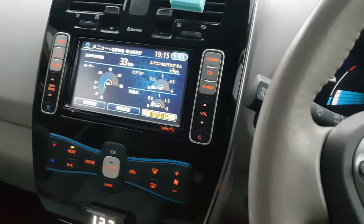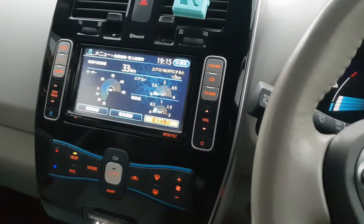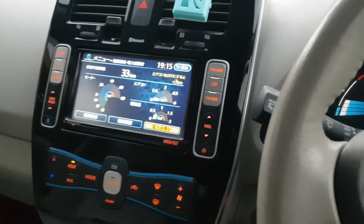Hello Nissan Leaf guys! How to determine that the heat pump is working in your car?